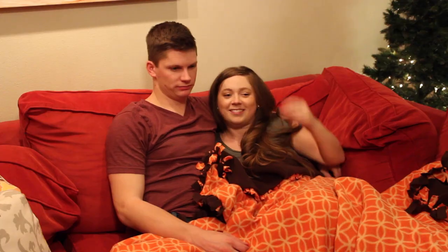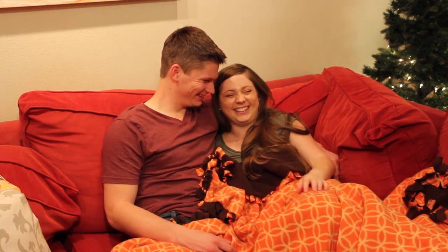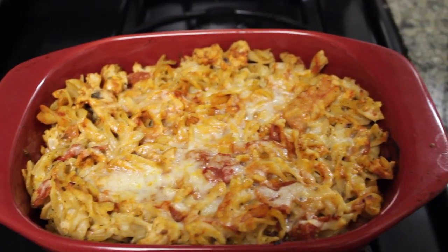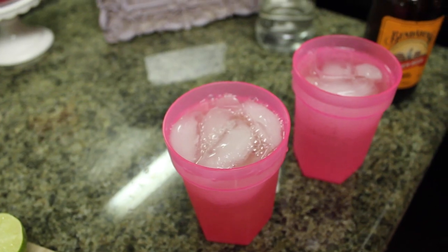Hi guys! So today's video is going to be showing you how to have an easy date night at home. Me and my boyfriend love to go out and have date night but we also love to stay in and cook together. So today we're going to show you how to make our go-to pasta bake — it's really easy and yummy — also my new favorite cocktail, which is a Moscow Mule, and then I'm also going to be showing you my easy date night at home makeup look. So let's get started with that.